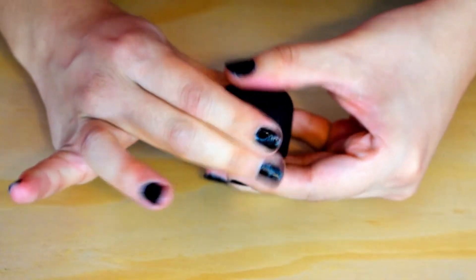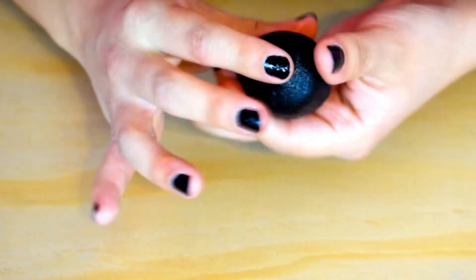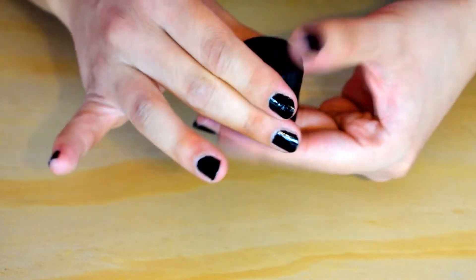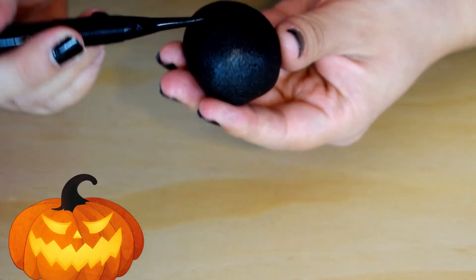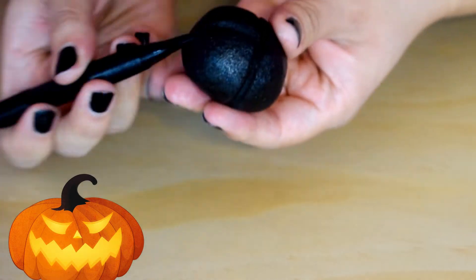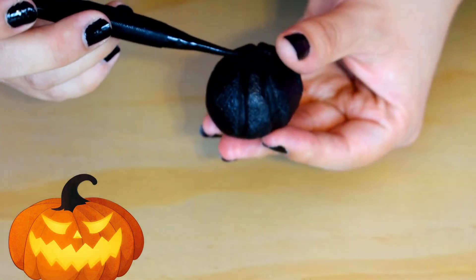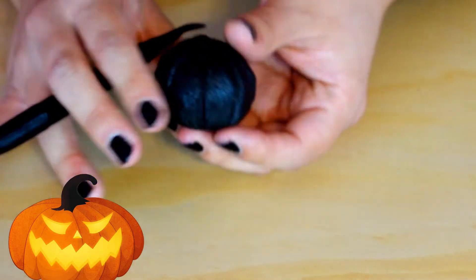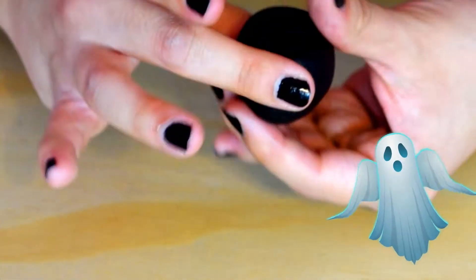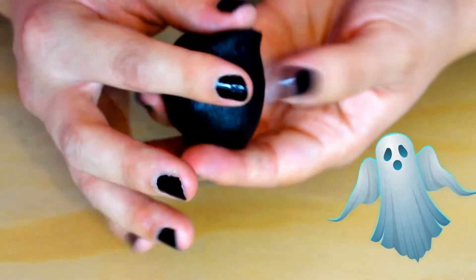For Frankenstein's head you will make a marshmallow shape. Mark some lines for the texture of the pumpkin.